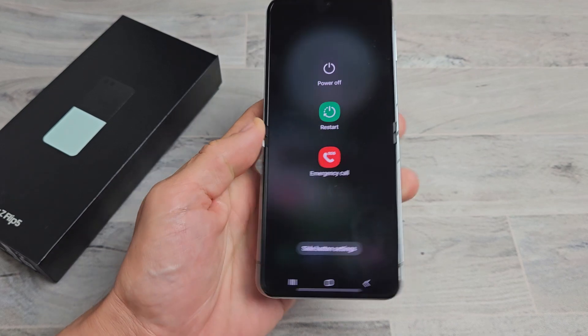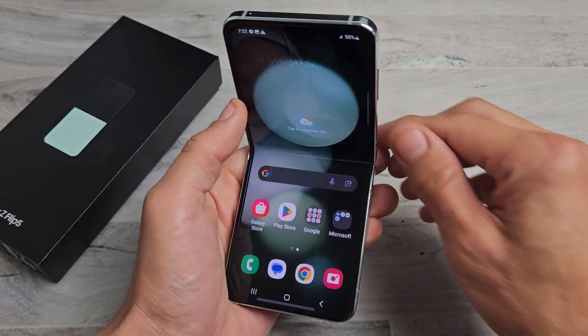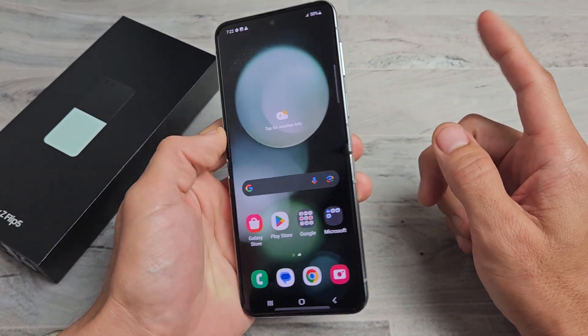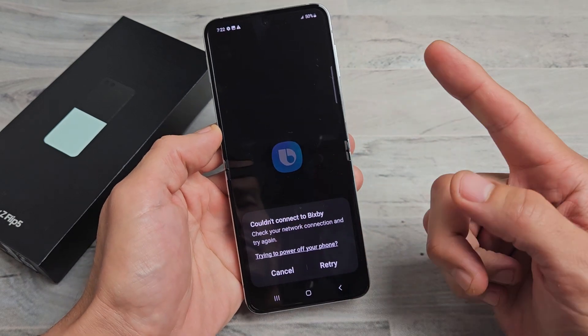This is a Samsung Galaxy Z Flip 5. I'm going to show you several ways how you can turn off or restart. First thing is you guys are probably trying to press and hold the power button in here. If you do that, that's going to wake up Bixby.